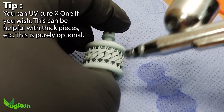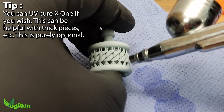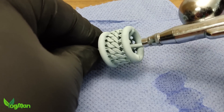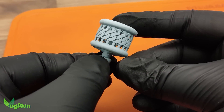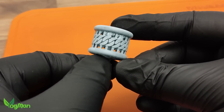You can always, if you prefer, safely UV cure it afterwards as well — that's just an option, not an instruction, proving that there is some flexibility here. After that, set it aside for 15 minutes just to let the ethanol fully evaporate away.